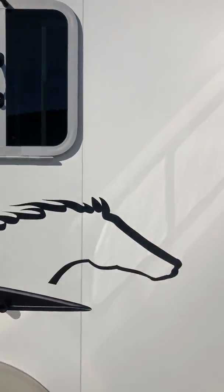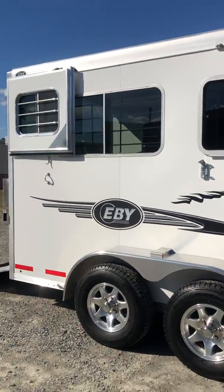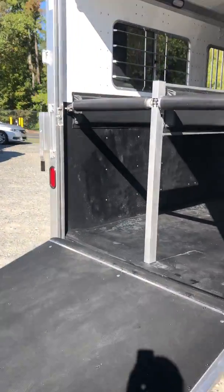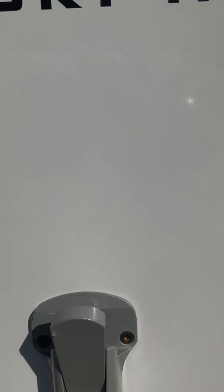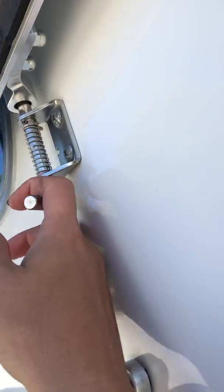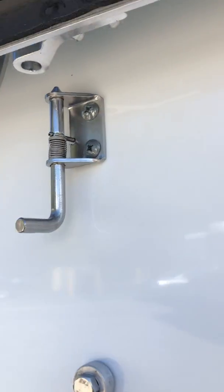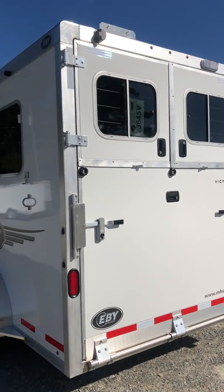The drop headwind comes down on the sides. The rear ramp is super light. These tap doors have just a little step to them, with a small latch. There's also a load light over the rear ramp.